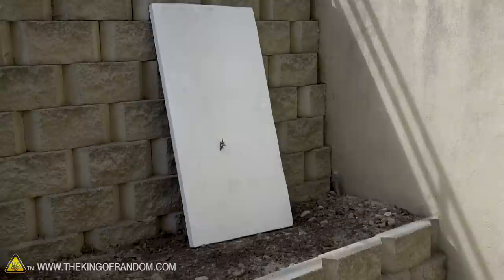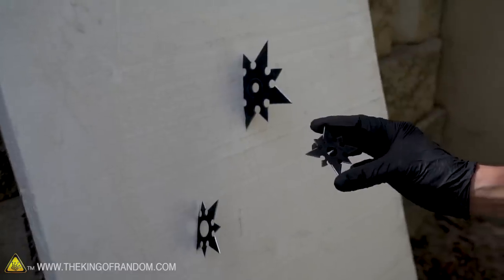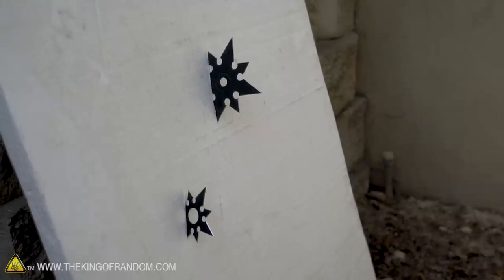First up is an extremely easy target — it's just a block of styrofoam. The ninja stars should stick into it really easily. Not bad! With the small one I'm a little concerned about how well it will stick into things because it doesn't have much weight behind it, but on styrofoam even it does a great job.